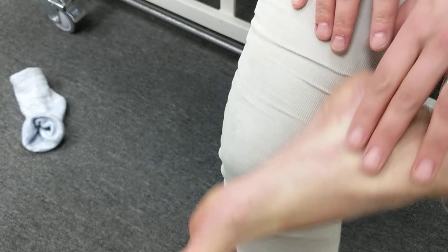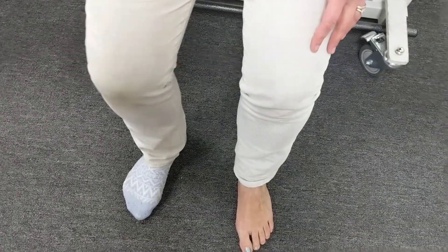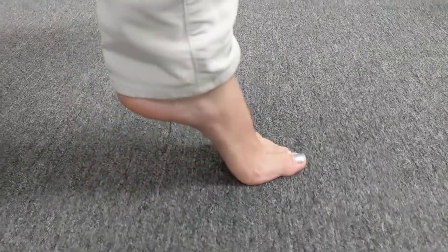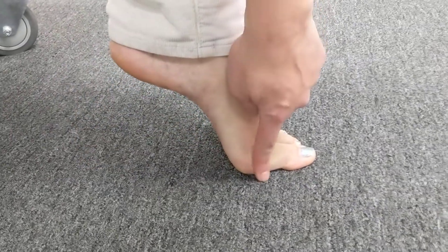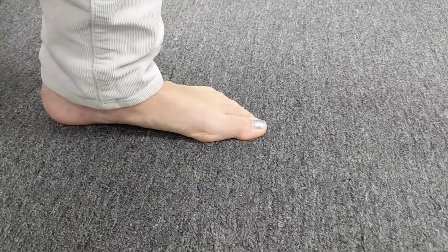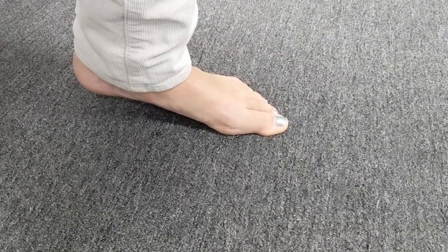Follow up this exercise with one where you raise your heel off the ground ten times to use the range of motion you have given yourself, making sure that the big toe stays on the ground. Do 15 to 20 reps — and that is your first toe mobilization.